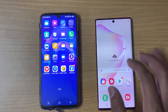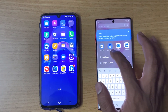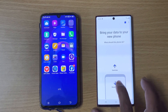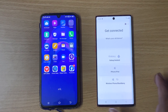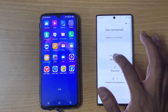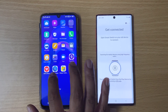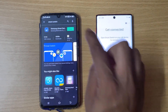I'm going to transfer data, so open Smart Switch. Select 'Receive data' through Wi-Fi. It's asking Galaxy or Android — this is an Android mobile. Tapping on it: 'Open Smart Switch on your old device to connect.' Samsung Smart Switch is there on the old device, so I'm just going to install it.